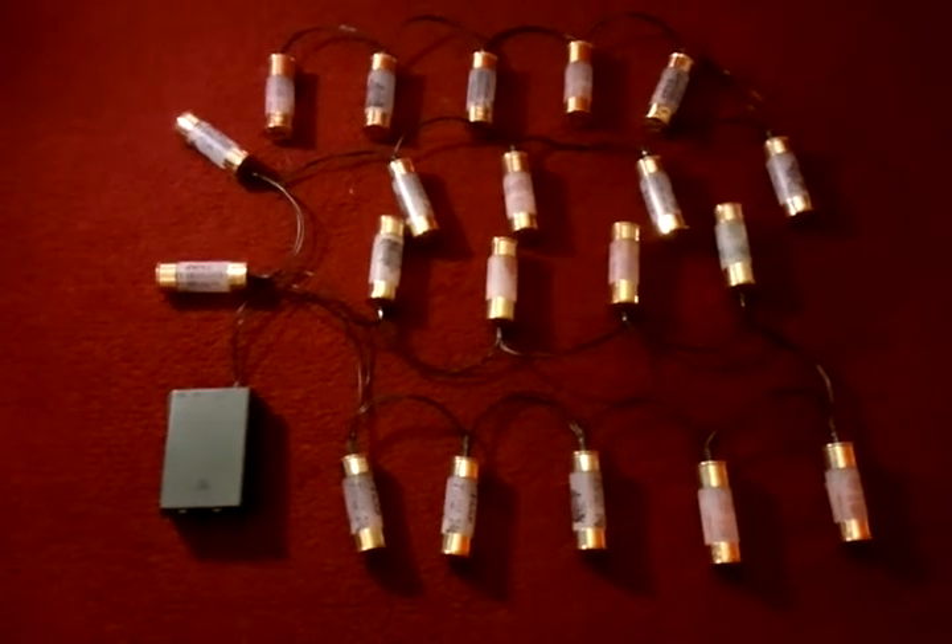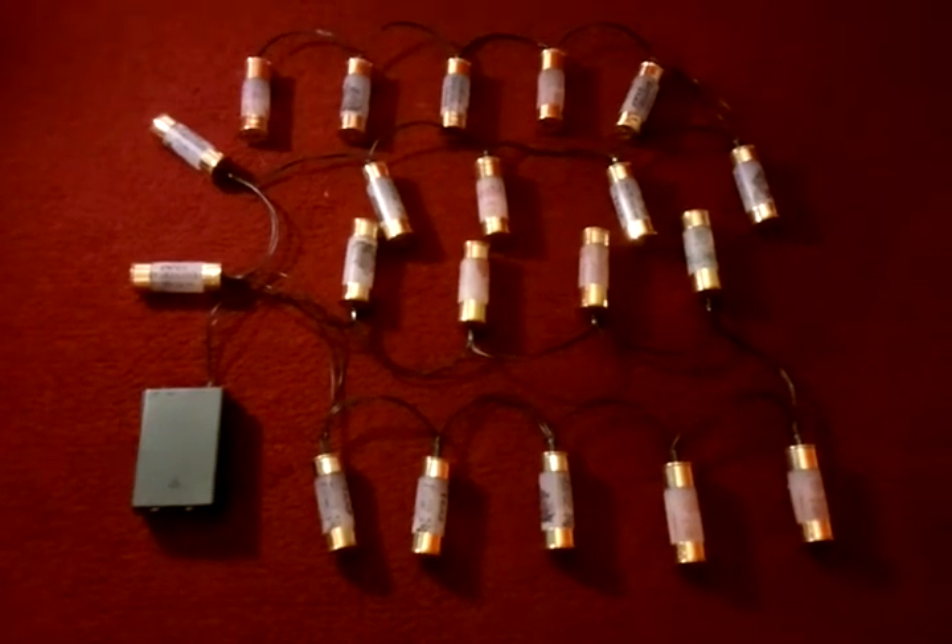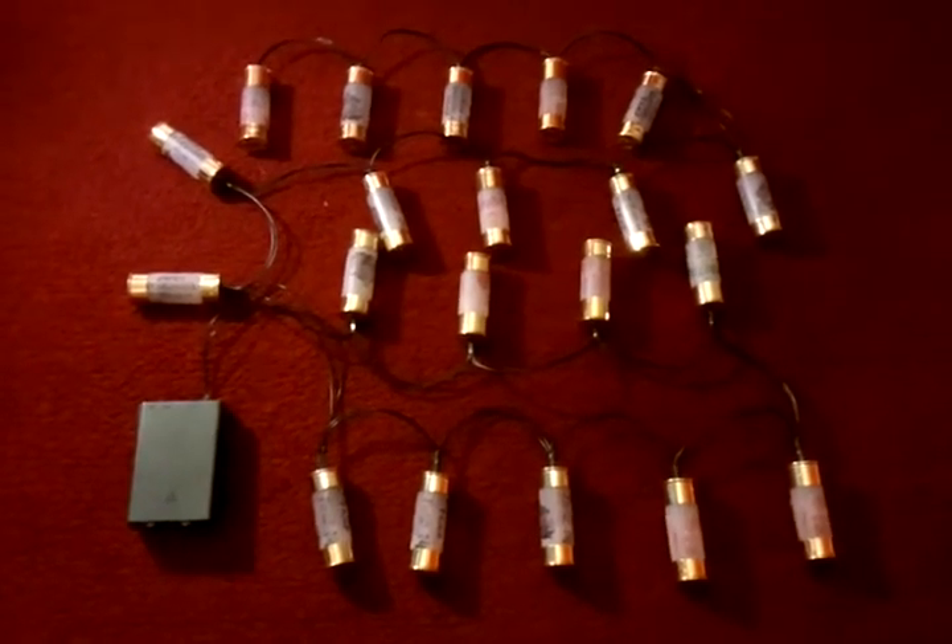Hello there, me again. This is a project I've been working on for quite some time now. If I had knuckled down I could have perhaps got the whole thing done in about 5 hours.